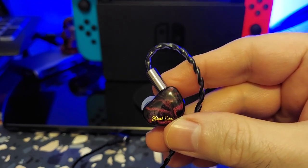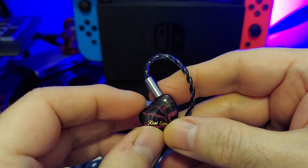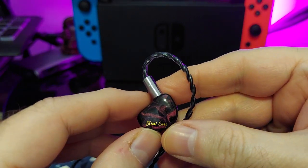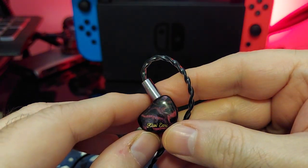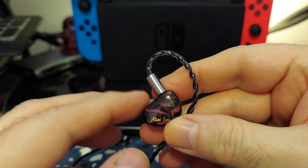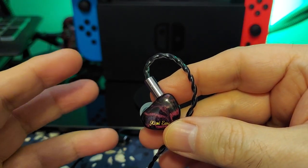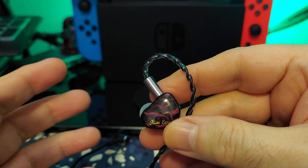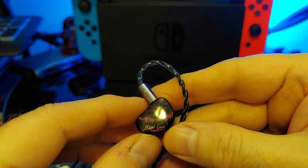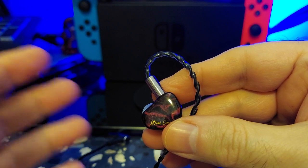The treble handles itself quite well — it has a fair amount of sparkle but is definitely far from harsh. There is no harshness on any of the frequencies with this one, and that's what I like about it. So you're getting a healthy dose of good bass, good mids, and good treble with a slightly moderate soundstage.